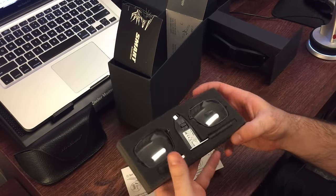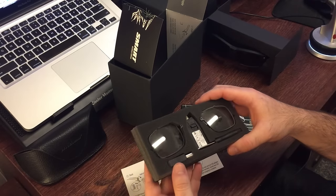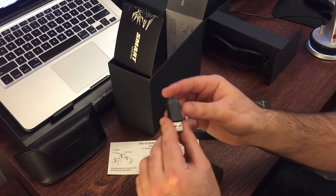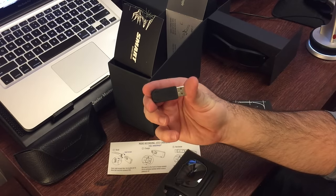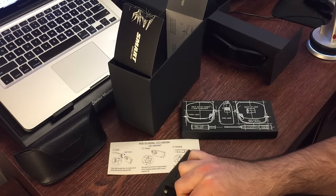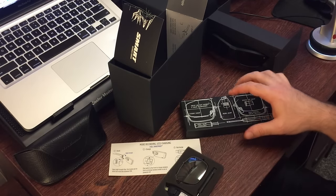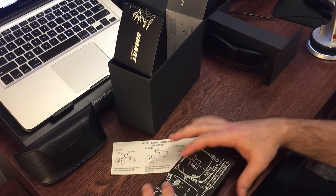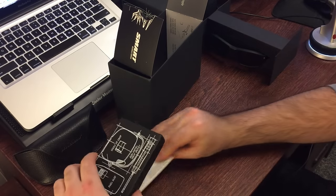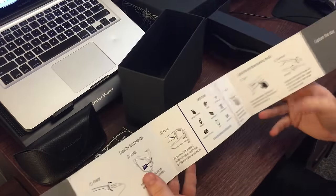So you get the clear lenses and a fuel mod — I actually have two fuel mods now, which is nice. There's a micro USB to charge the device; this will charge the fuel mod. I did not order live mods because I'm not planning on live streaming just yet with these Pivot Heads, but they are capable of live streaming. And obviously, there's an instruction manual.